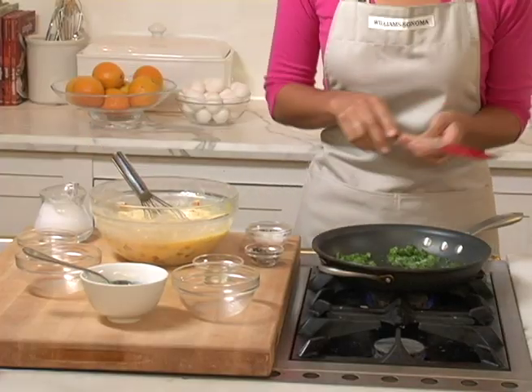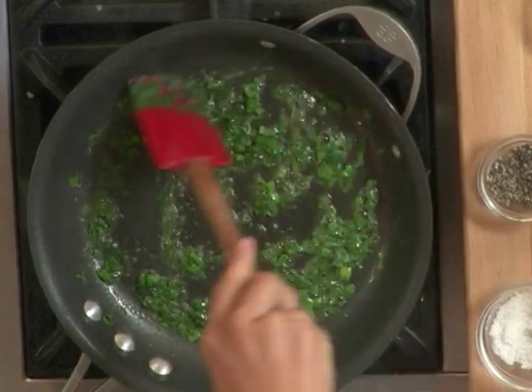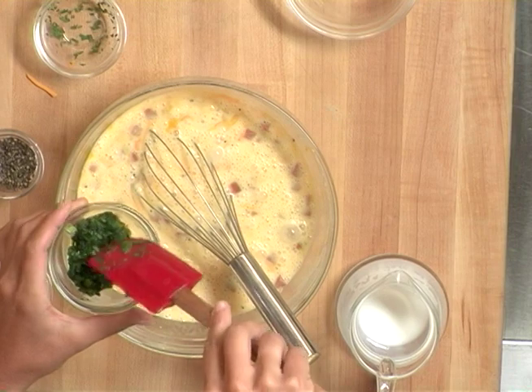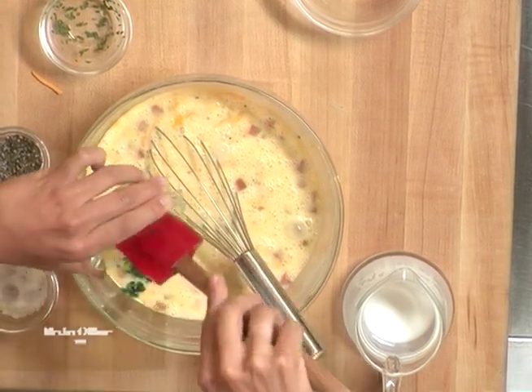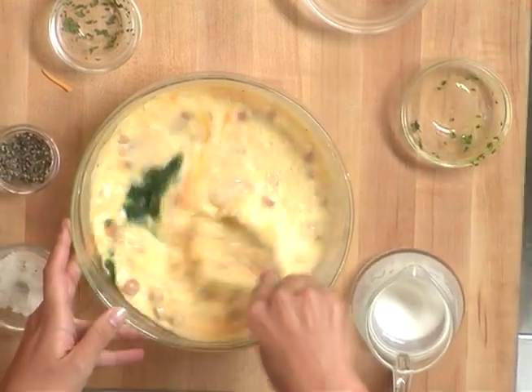Our green onions are sautéing up beautifully. My green onions and parsley have cooled, so let's add them to the eggs. You never want to add hot ingredients to eggs so as to not cook them prematurely. Give that a good stir.